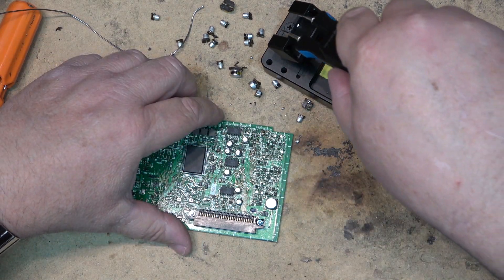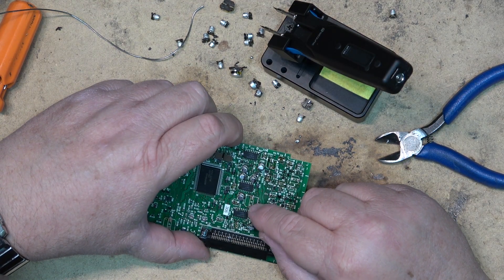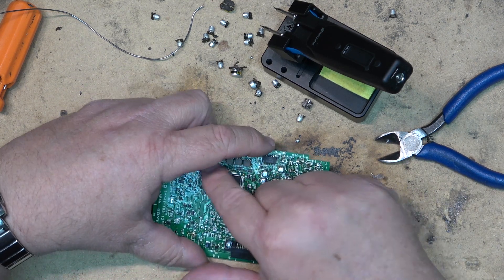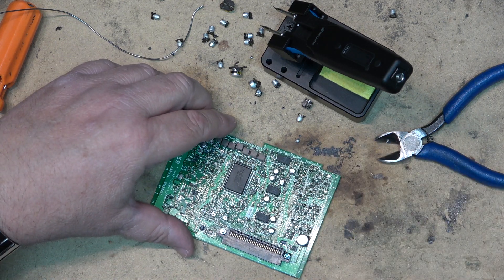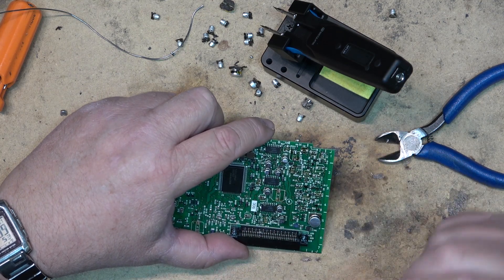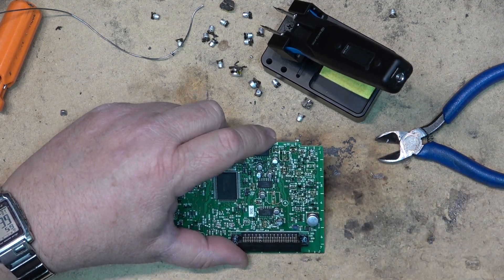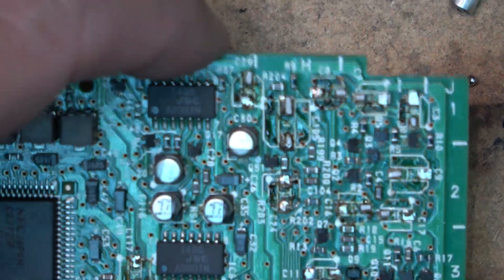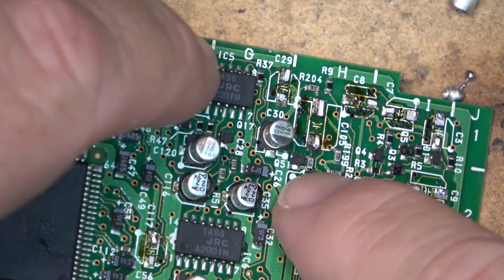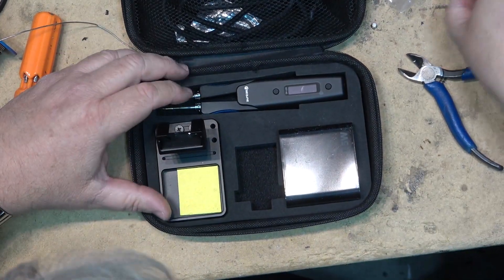A heat gun or air station is also fairly good, but the problem with the air station is you run the risk of blowing other parts off — that's what I don't like about them. They're fine for putting in ICs and stuff where you can shield around it so the air doesn't knock other parts out. But when you're trying to deal with a bunch of small parts on a board, the air station creates just too much turbulence and will blow other parts away. Whereas with this, I'm removing parts where there are all kinds of small parts nearby and I can remove the one I want without taking out others. So I think we've got a winner.